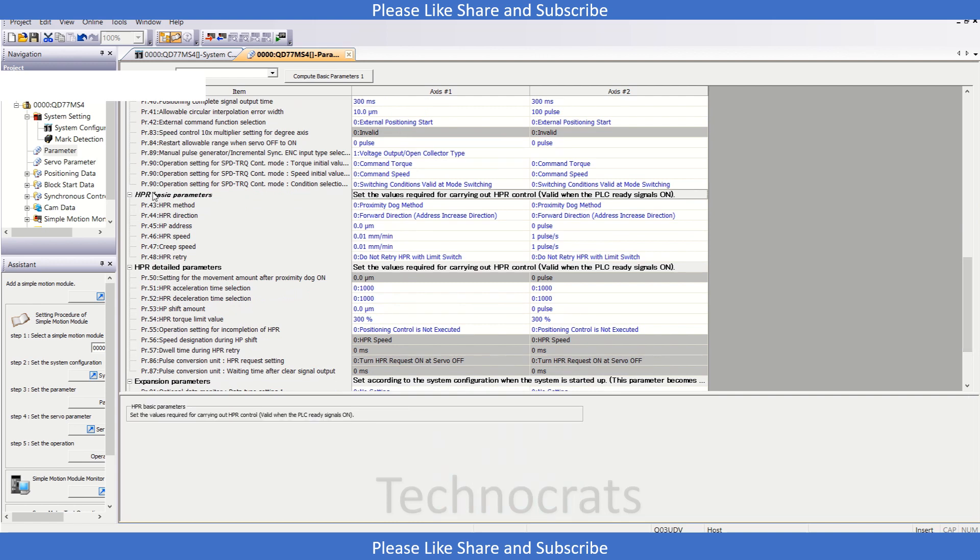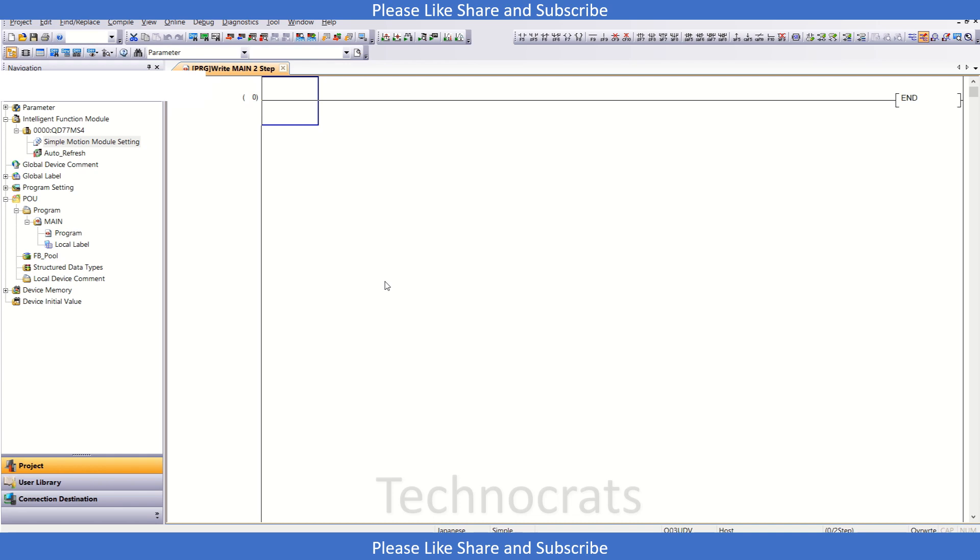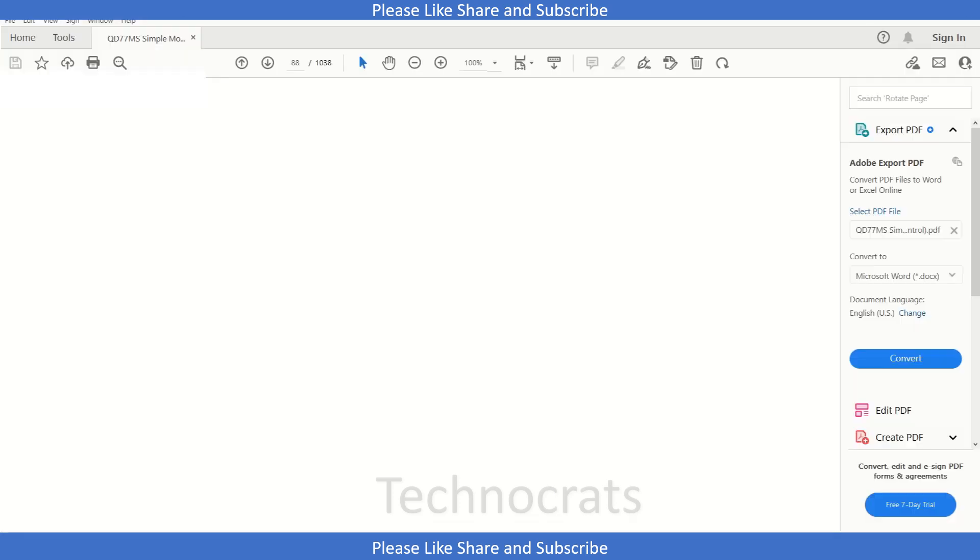Moving down we have the homing method. We will first see the jog and then come back to the parameter section for homing. So we have done the jog part and the basic setting for unit setting. Let's move to the program now. In the program, let's first check the manual to enable the servos. For QD77MS4, X0 is the ready signal, Y0 is PLC ready, X1 is signal assign flag, and Y1 is for all servo on.